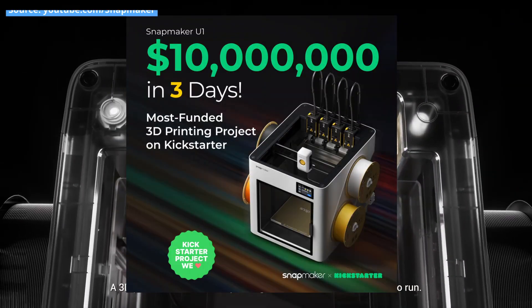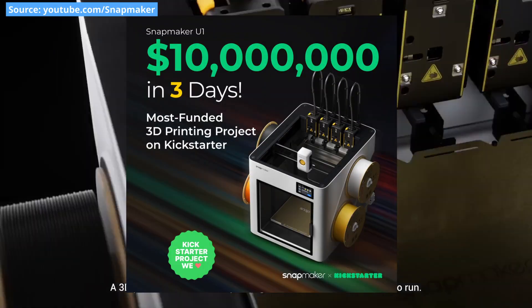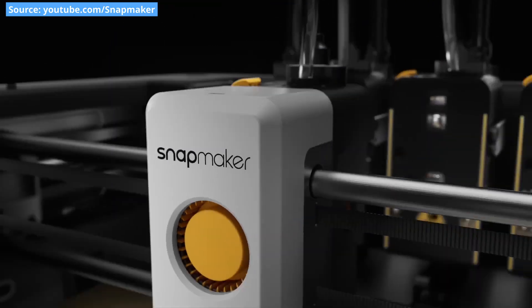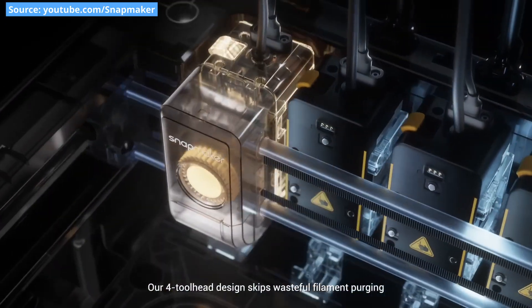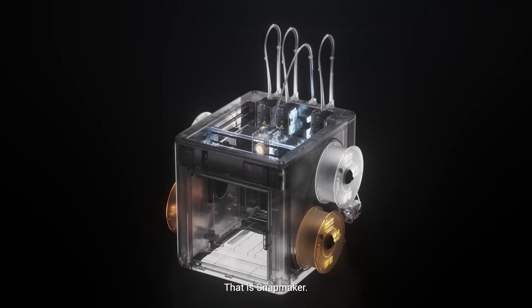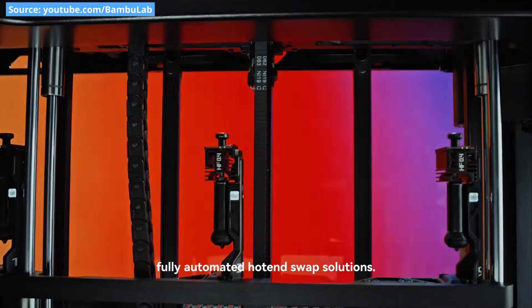Snapmaker just raised over 10 million dollars in just a few days on a Kickstarter campaign showing off their newest 3D printer with a 4-head tool changer. The campaign broke records and went so well that it prompted both BambuLab and Prusa to respond with teasers of their solutions to wasteless multicolor printing.